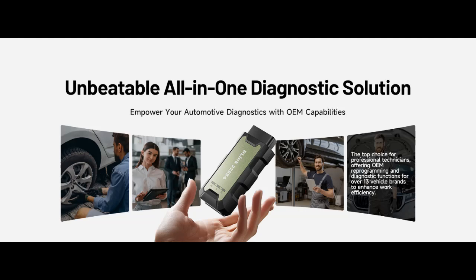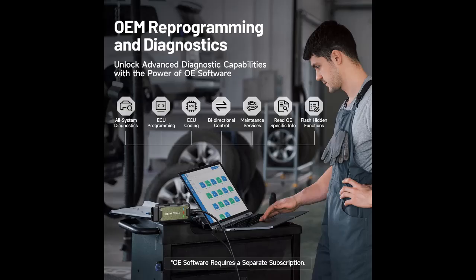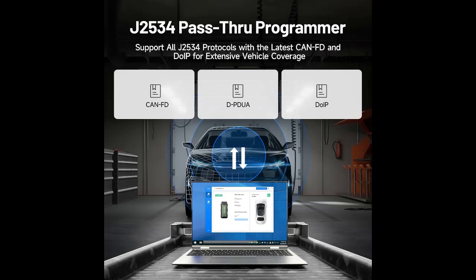Efficiency meets versatility: engineered to support three CAN channels simultaneously — CANFD and CANCC included — giving you the edge in fast troubleshooting. To perfectly synchronize with OEM software, please diagnose with active subscriptions and make sure your computer system is running a compatible 64-bit Windows version — 7, 8, 10, or later — to fully leverage the power of R-Link J2534.